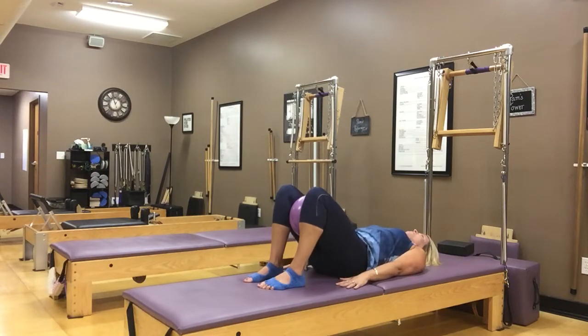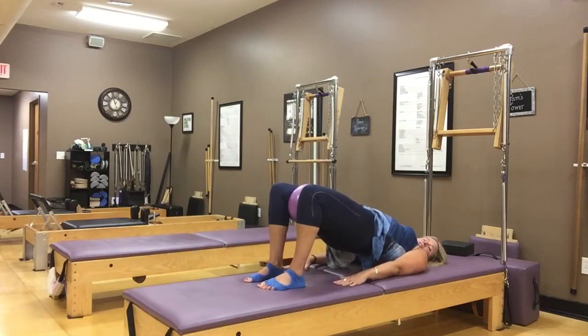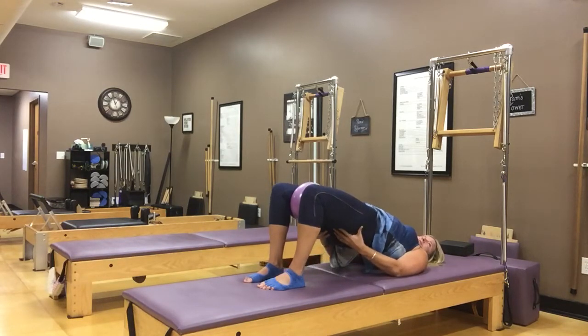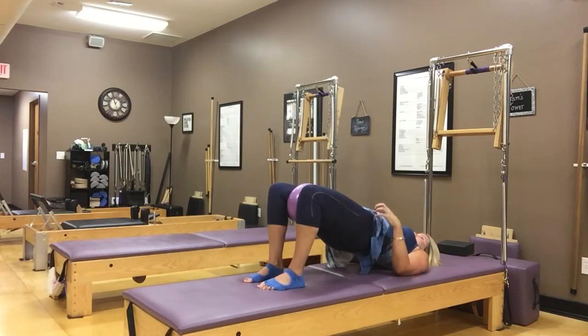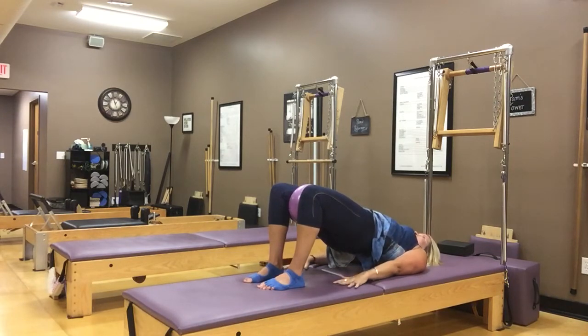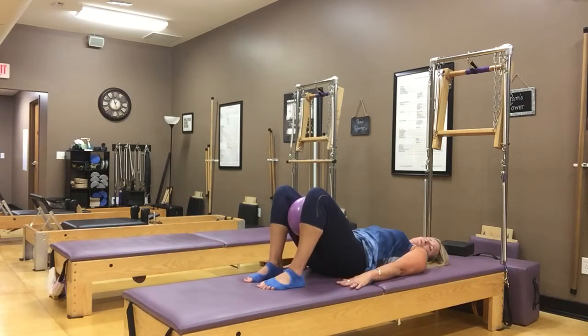I'm going to take one more and hold on this last one. Just keep pushing my hips gently up — I want to feel like my knees and shins are shifting forward to really get a nice stretch in the front of the thighs and hips. Take a nice big breath and then roll back down, getting lots of movement through your back.